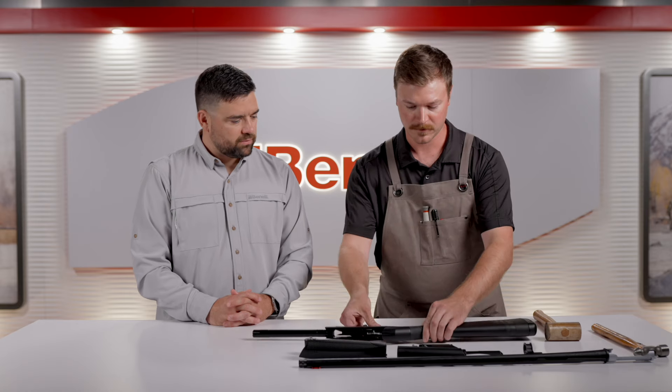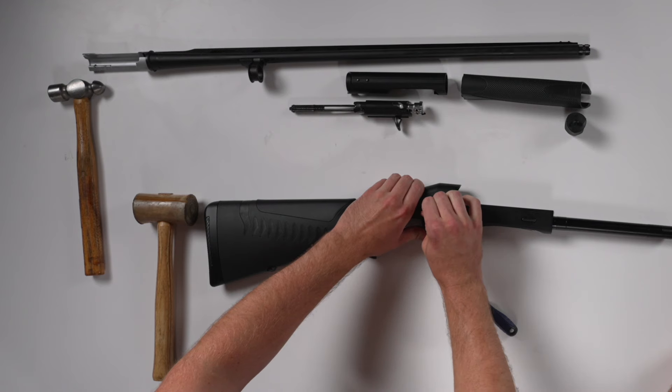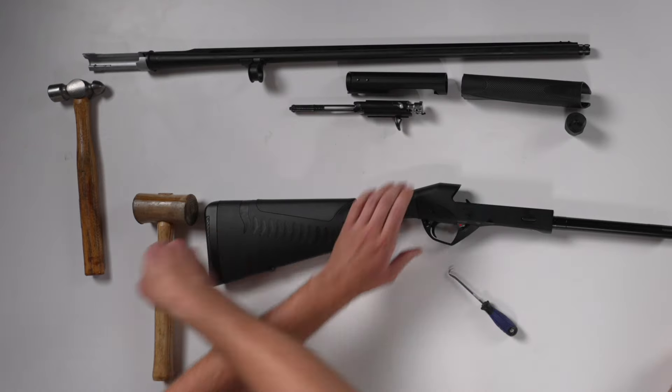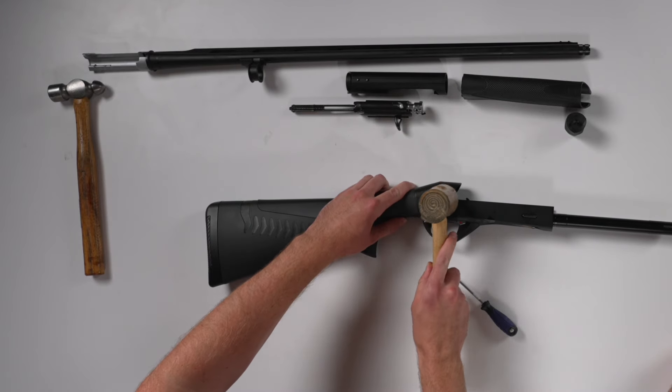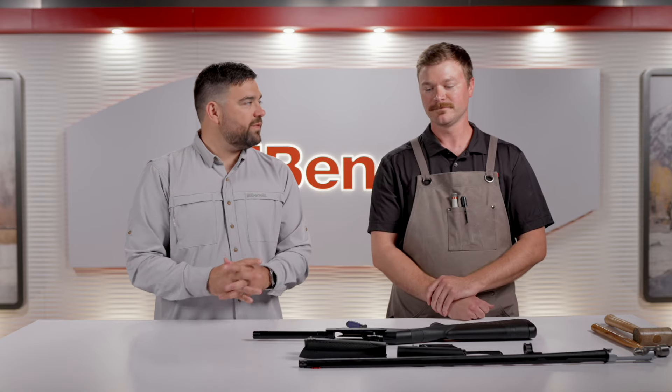Push the shell latch button, reinstall the trigger guard, take the trigger guard pin and tap it back in. Super easy fix — it is.